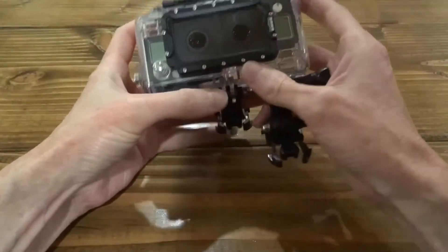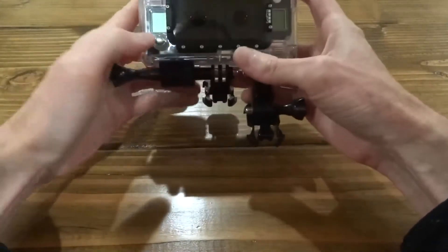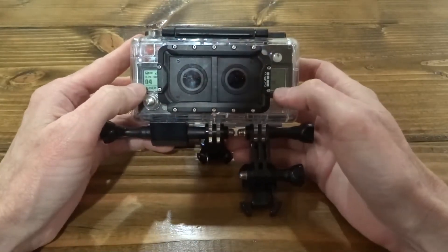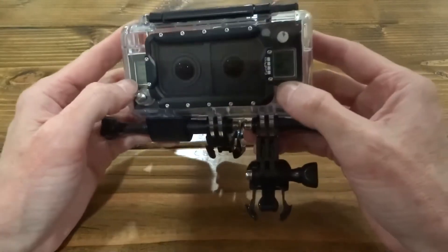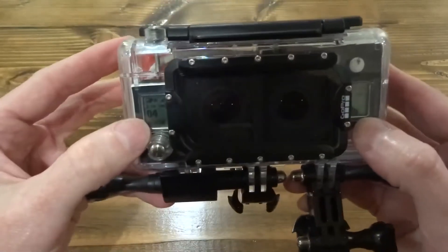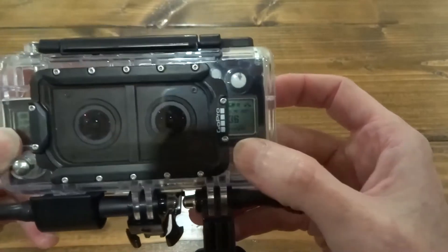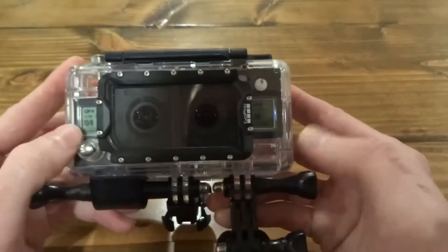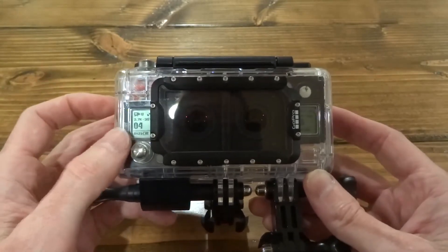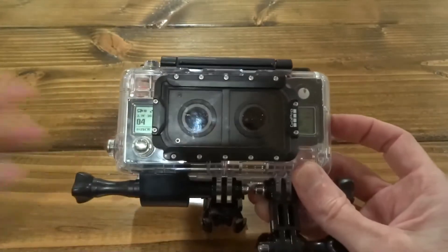The lenses are kind of close together, which works great for filming subjects close up — like if I'm on my surfboard, it's a perfect setup. Both cameras are synchronized. Turn them on with the power button up front and you can see both cameras come on. Each one has its own counter. It says 3D in the window. The cameras are still totally independent about how they record — each card fills up in its own individual camera.